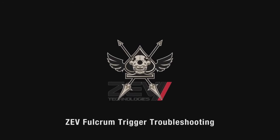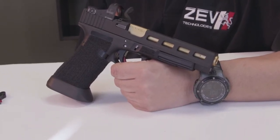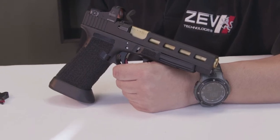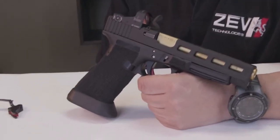In this video, we'll discuss troubleshooting of the Fulcrum trigger install. Probably the most common problem with the installation of the Fulcrum trigger is over-adjusting the trigger in such a manner that it is not functioning properly, or that you can no longer get the trigger to release the firing pin to remove the slide.